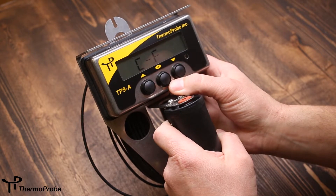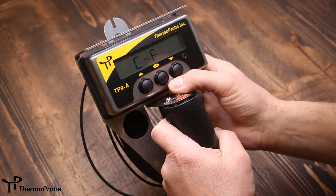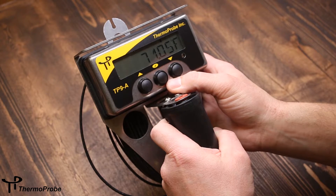The second selection in the list is to switch between Celsius and Fahrenheit. If I select this, I've now switched to Celsius. Or if I go back to it, I can select back to Fahrenheit.